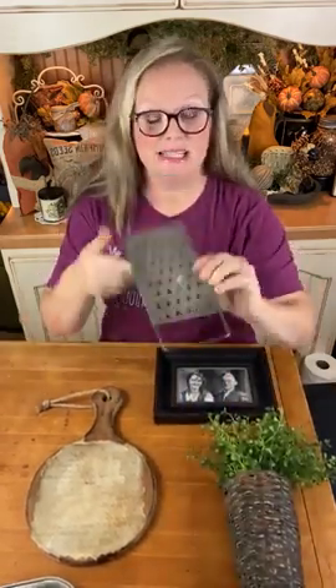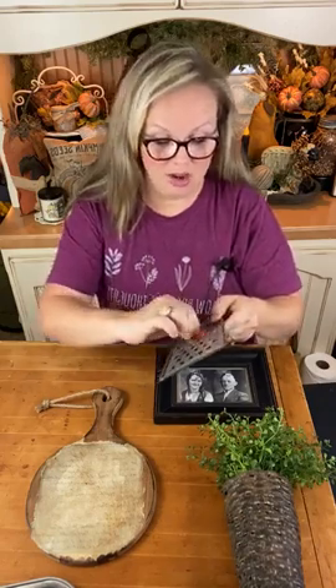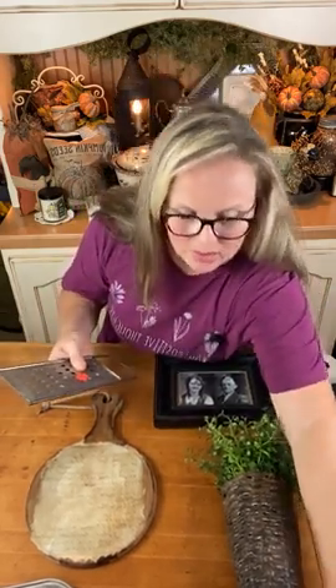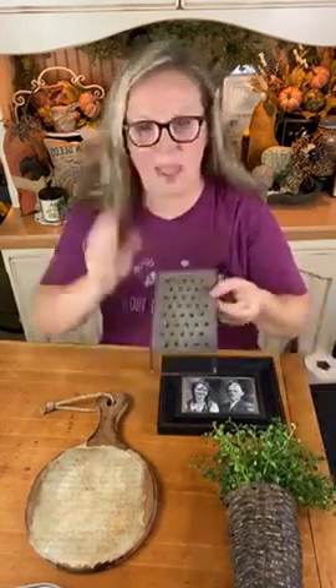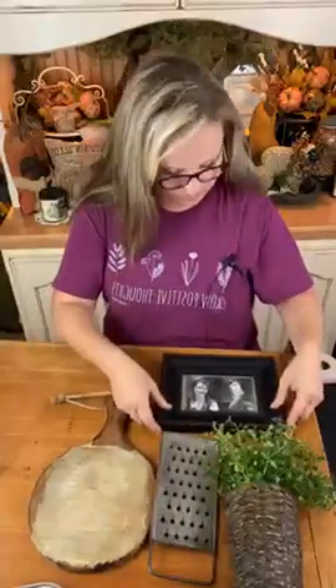The next item I want to use is a vintage cheese grater. I wish all of these items had belonged to my great-grandmother, but they're just vintage items that I love anyway. You can tell they're vintage items. So far I have some wood, some creams, blacks, greenery, and then I'm tying in silver now. You'll see how I'm going to use the same repeating elements in the next half of this little design setup.